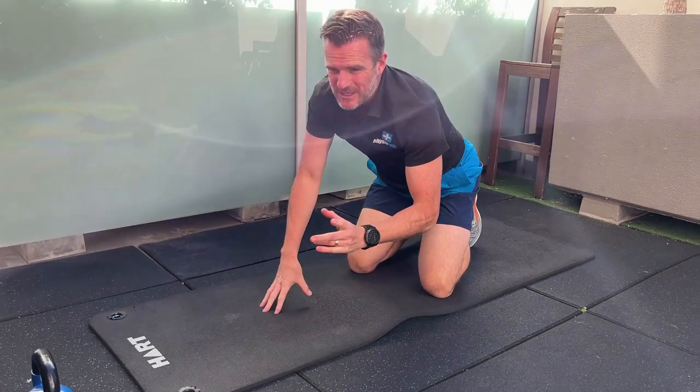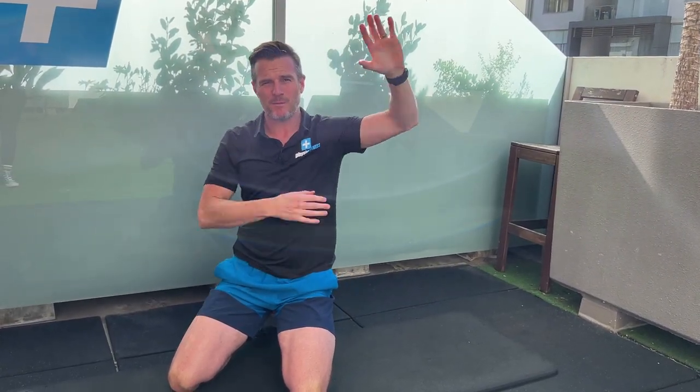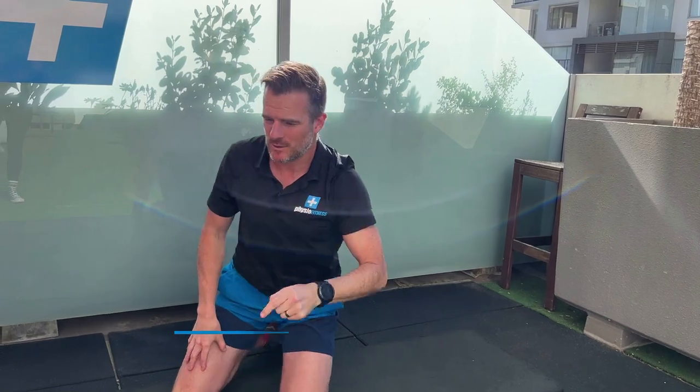Now for extension: remember, when you're up overhead, extension strength means pulling forward — that is extension. We're going to work on the upper range. This is really important for people working with hands overhead and overhead athletes — tennis, racquetball, volleyball, throwing sports, cricket. When you've lost that strength up high, this is what to work on.